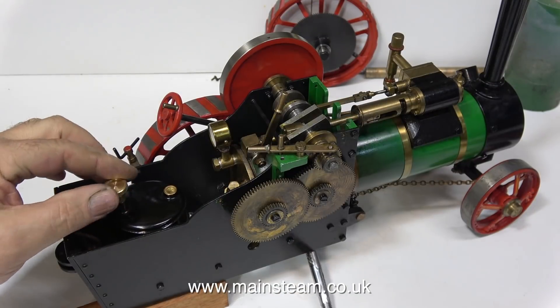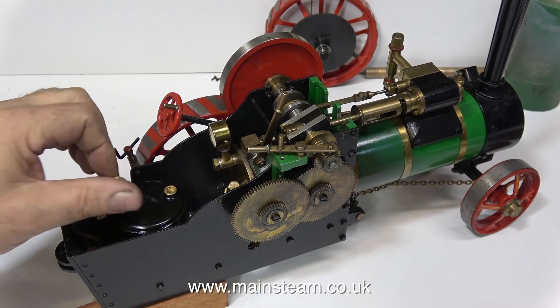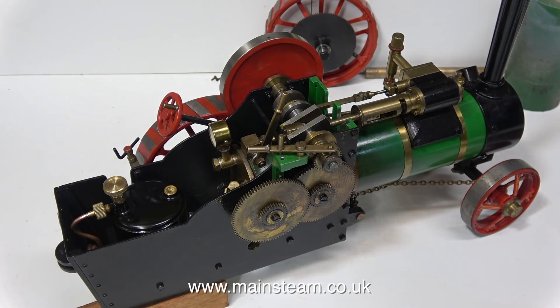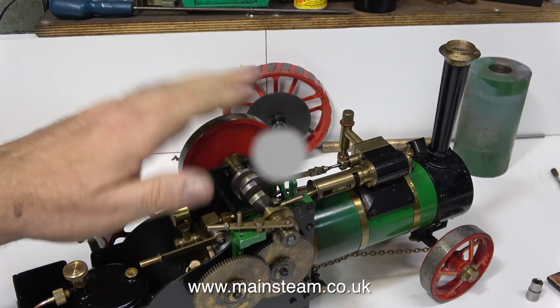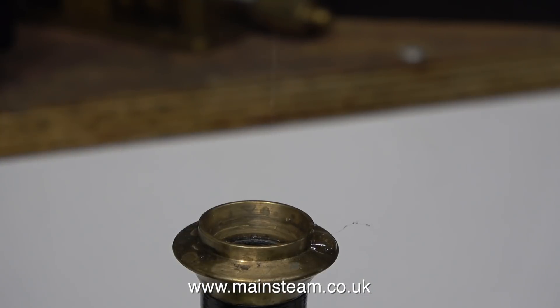I forgot to mention that while I was doing that I did turn the heat off to the boiler, so here I'm relighting the gas burner. Currently there isn't any pressure showing on the pressure gauge, but I thought this was a good time to turn over the engine to clear the condensate — and as you can clearly see, water is coming out of the top of the chimney.